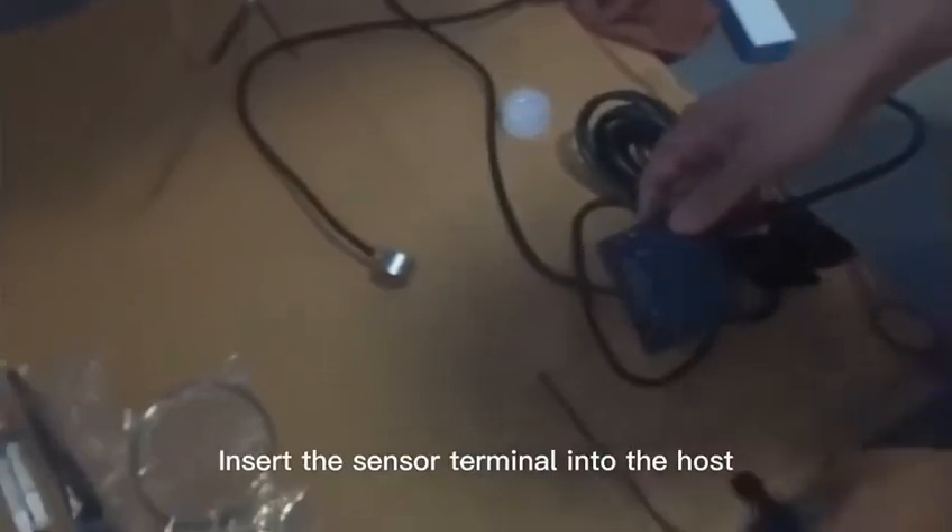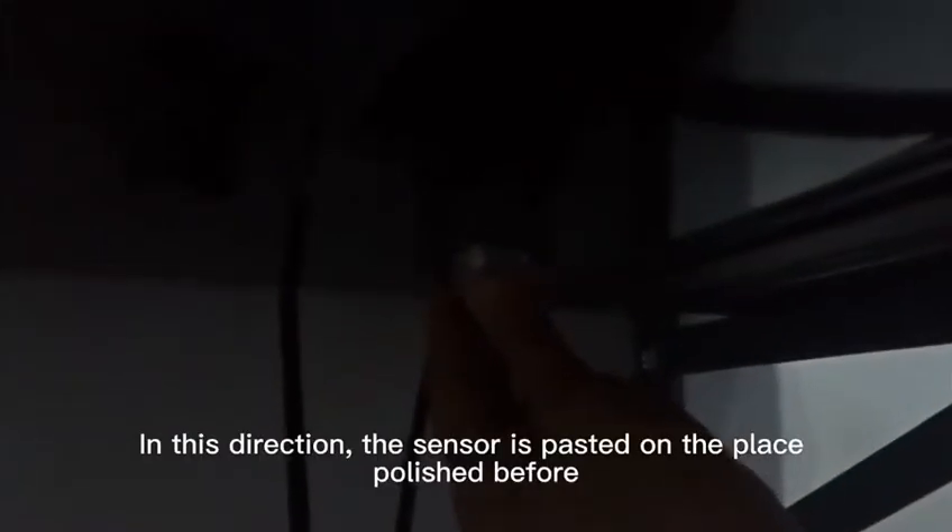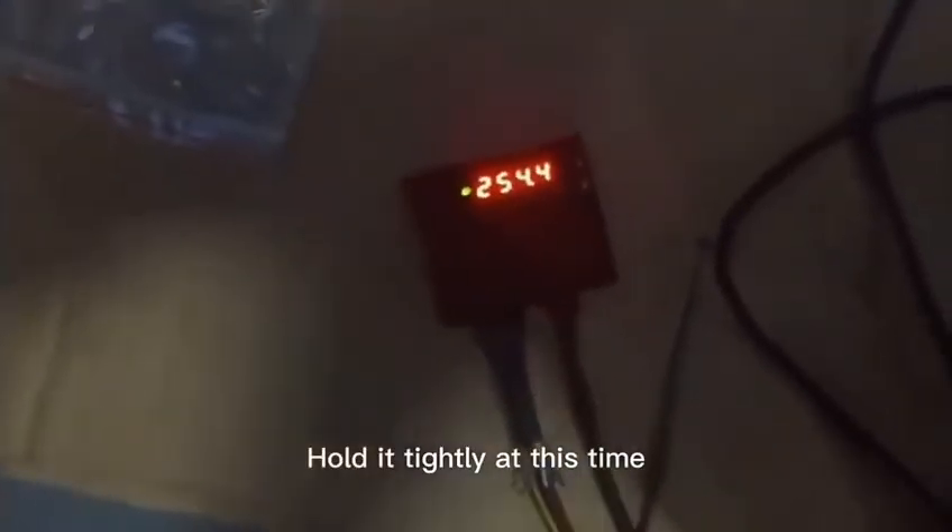Insert the sensor terminal into the hose. Plug in the power cord and continue to plug in the power cord. In this direction, the sensor is pasted on the place polished before.